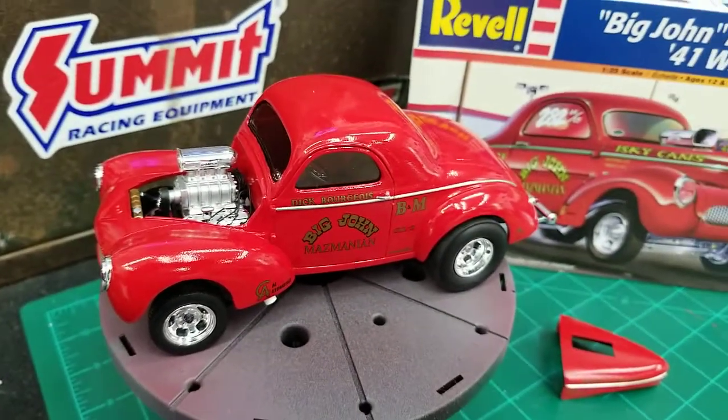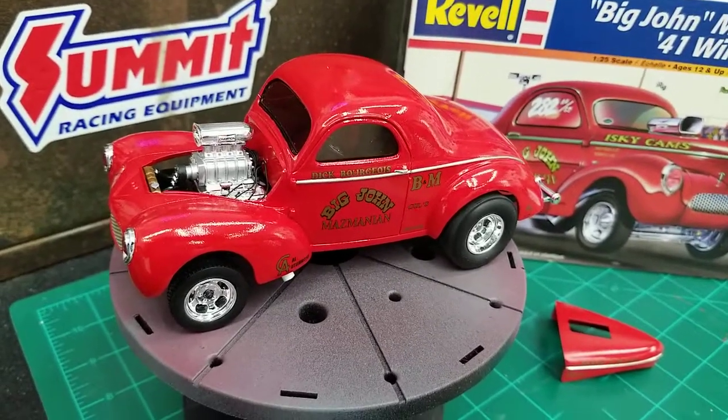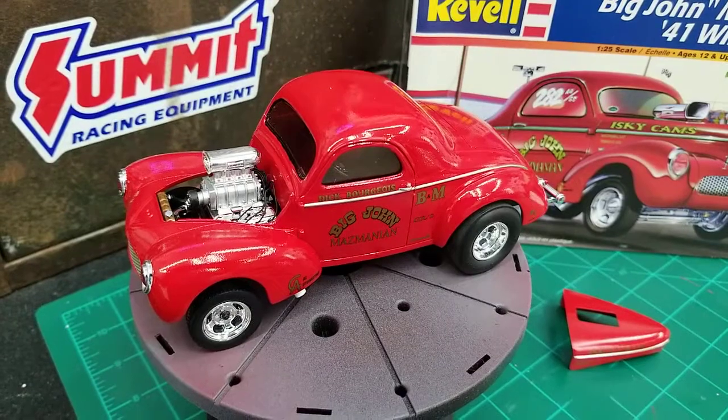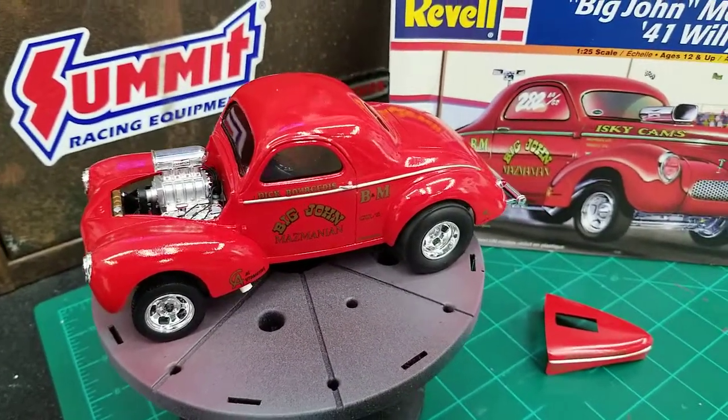The paint — I cleared it with a Tamiya TS-13 gloss. I don't have one of the cans here, but that came out pretty good.